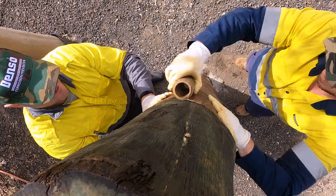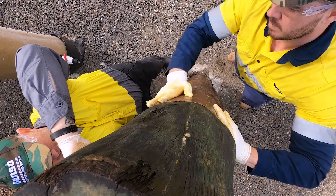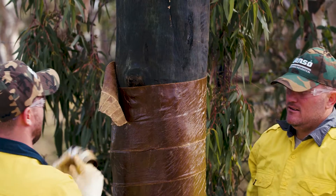It is important that the compound side of the tape is in intimate contact with the substrate at all times. Ensure you apply sufficient tension to provide continuous adhesion and press out any folds or air pockets that may appear.